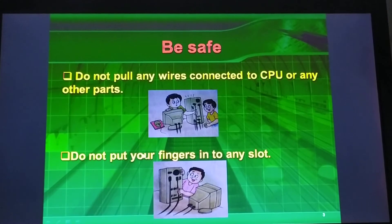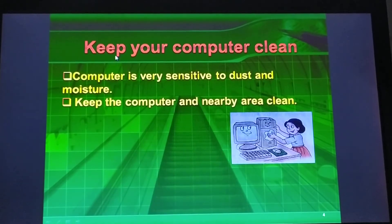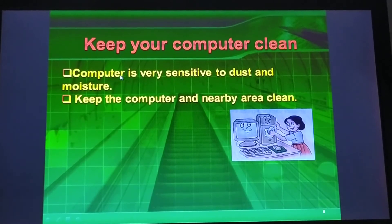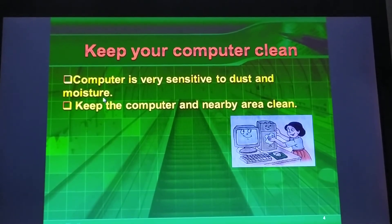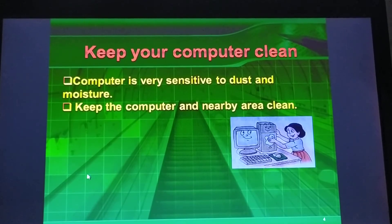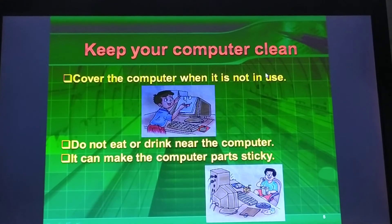Do not put your fingers into any slot. Keep your computer clean. The computer is very sensitive to dust and moisture. Cover the computer when it is not in use.